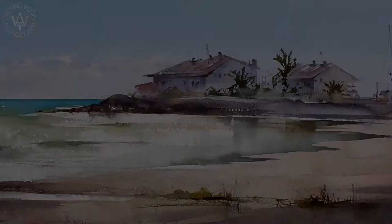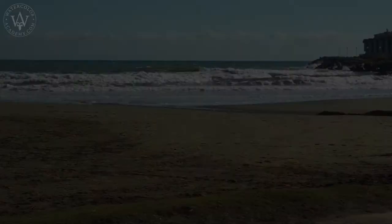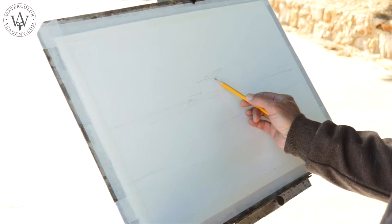Here is the watercolor artwork that I will create in today's session. The sky is almost clear, with the sun providing us with bright, warm light. This composition is sketched from life in graphite pencil directly onto watercolor paper.